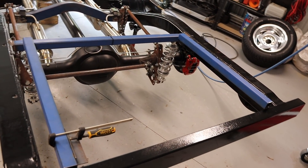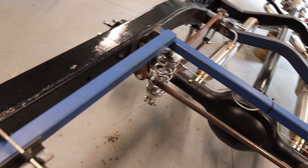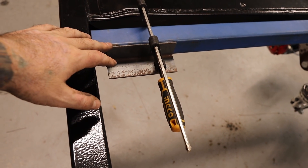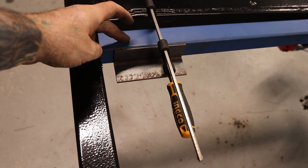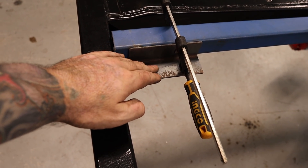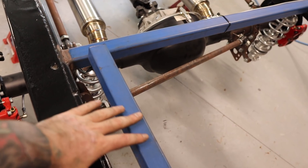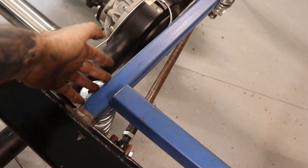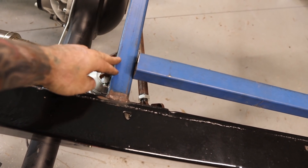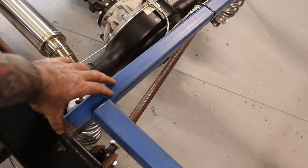I've just cut up the 40 by 40 square section and got it sitting in there roughly where it's going to be welded. You can also see this 40 by 40 angle - I've just got that clamped in there for now. That is going to be welded here and then that'll drop the tank down 40mm, resting on the angle section. This square section, once welded in, is going to stiffen and strengthen this cross member which is probably going to have a lot of load on it.